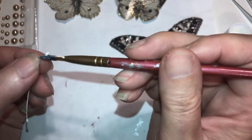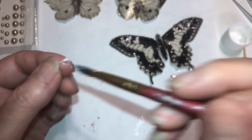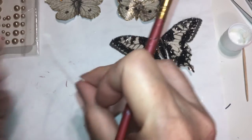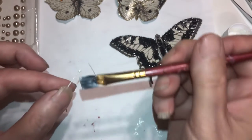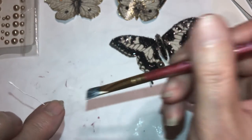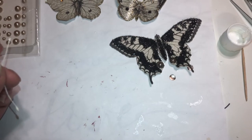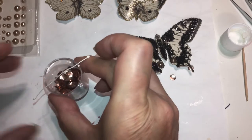I always seal these because I've seen these chip off. Just take a little Mod Podge, go down from right here and up — it just seals them so they don't chip off. And that's what we're using for their antennas. Then just take it, put it like that, and let it dry on something.